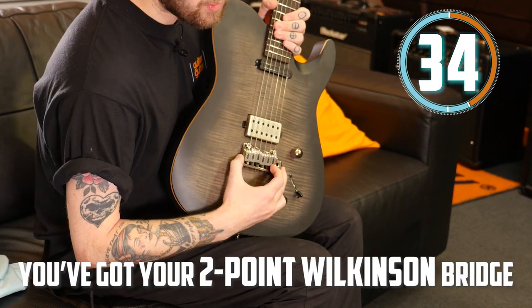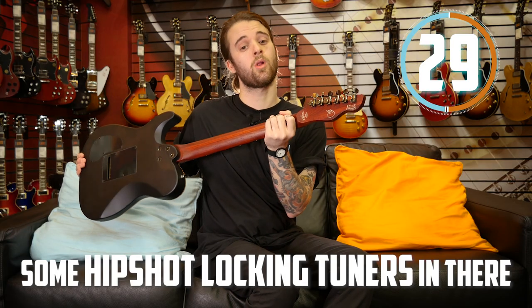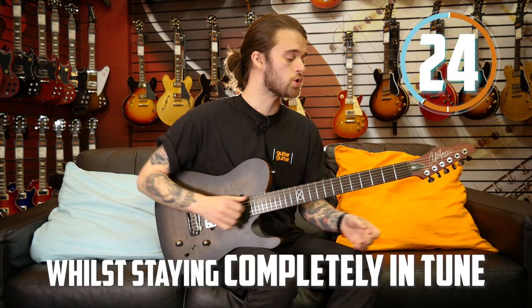You've got a two-point Wilkinson bridge with a trim system feeding into HipShot locking tuners, so this thing can really take a beating while staying completely in tune.